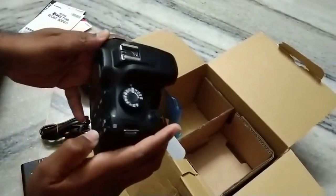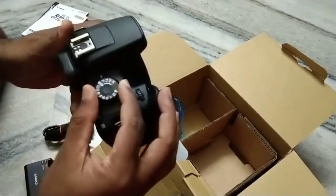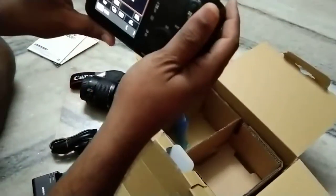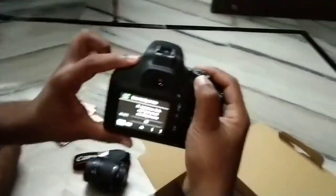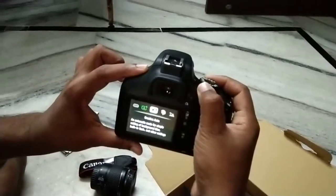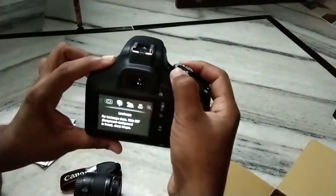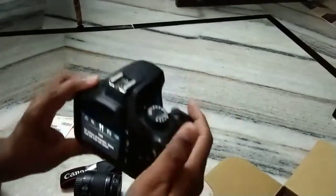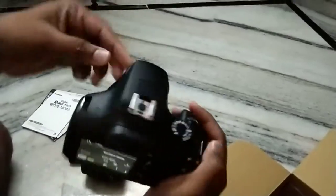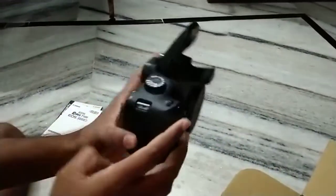Now you can turn on the camera. We don't have a memory card inserted right now. I'm putting it to Auto mode. You can also select auto focus, brightness adjustment, portrait, landscape, and different types of shooting modes by rotating the mode dial.